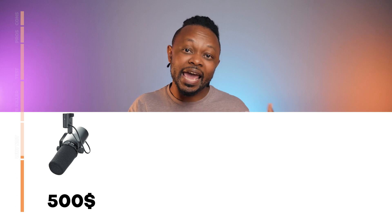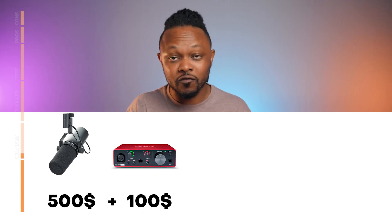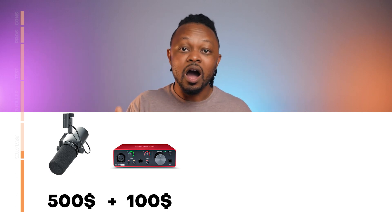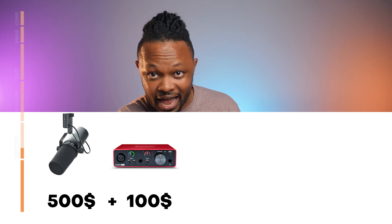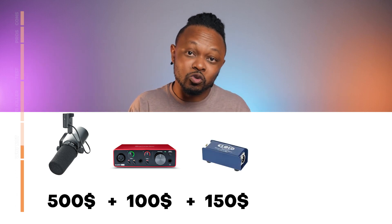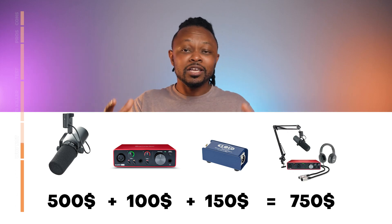People who cannot justify paying four or five hundred dollars, plus an extra interface — because this is an XLR microphone, so you're going to need an interface to connect it to your computer — on top of that, if you're not getting the Rodecaster Pro 2, you actually have to get a cloudlifter because the microphone is super gain hungry, and that makes the cost go even higher. So if you're not ready to spend that kind of money, what do you do?